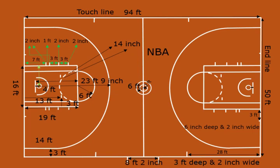4 feet deep and 2 inches wide. Two hash marks shall be drawn parallel to the side line in front of the scorer's table and 4 feet on each side of the half court line. All lines are 2 inches wide.